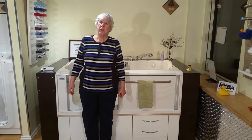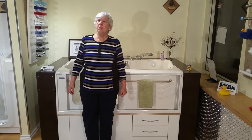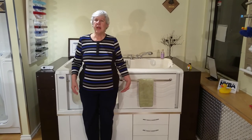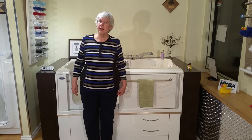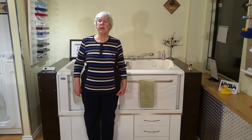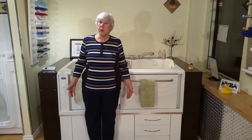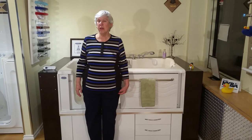And it makes it so much easier for people who might need assistance — for the person who might be with them to be able to stand and assist them if necessary, rather than have to be on their knees bent over a tub. Anyway, I hope that you get one and enjoy it as much as I enjoy mine.